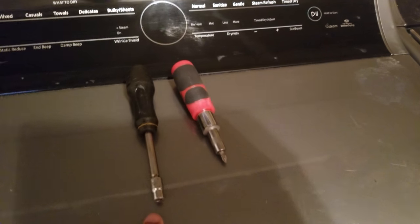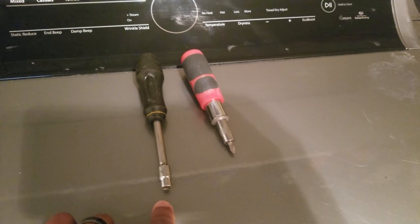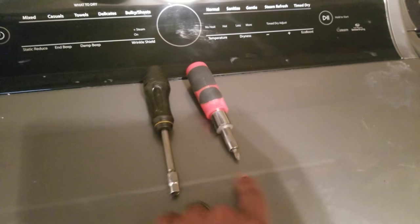First things first, you're going to need a 6.5mm socket Phillips screwdriver. Be sure the driver is unplugged.